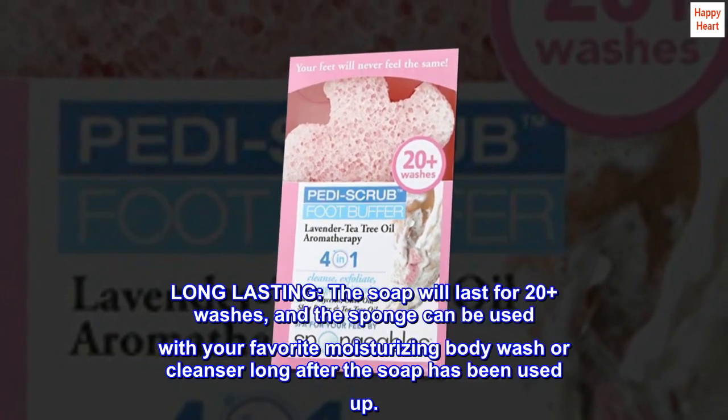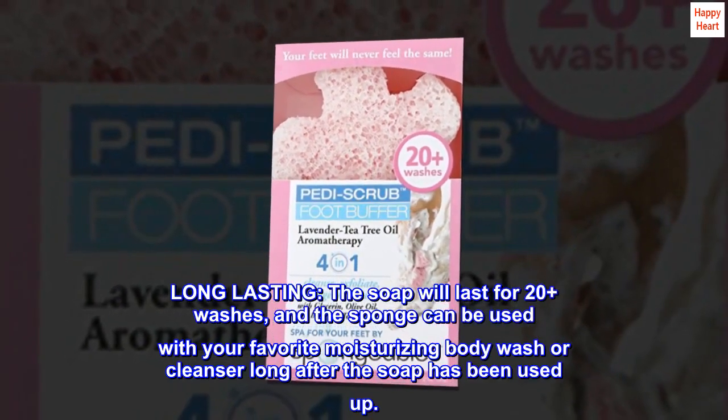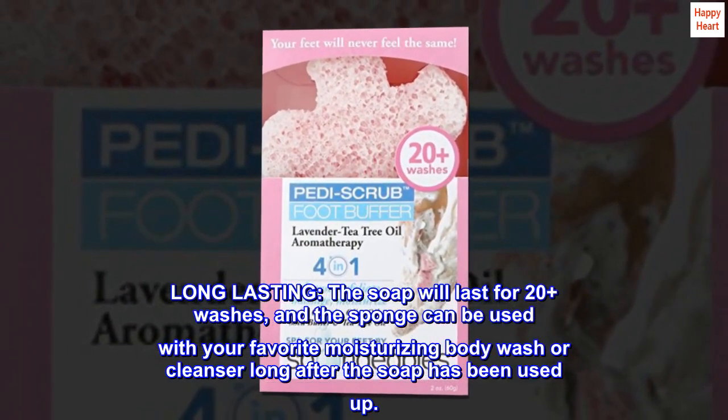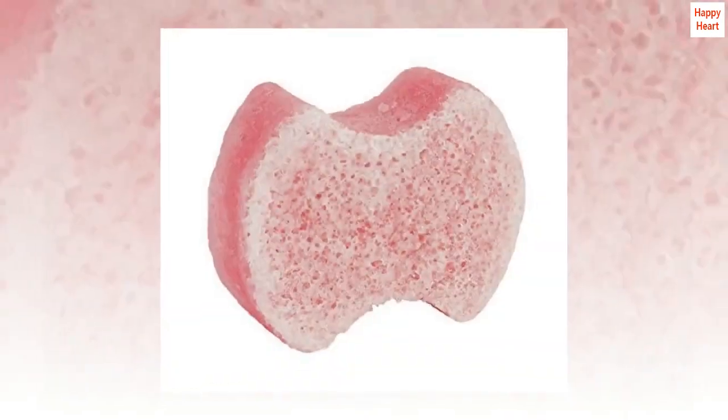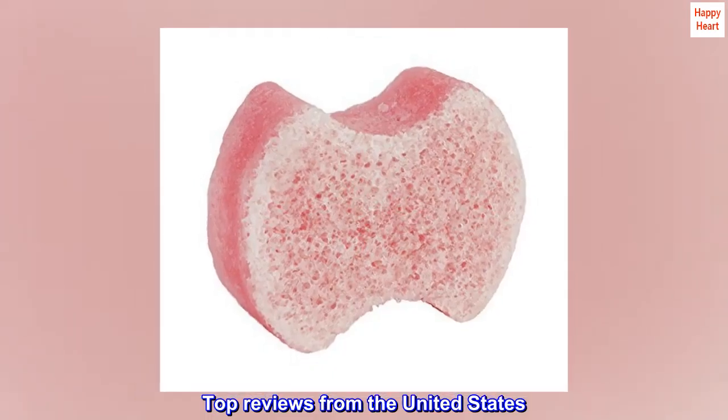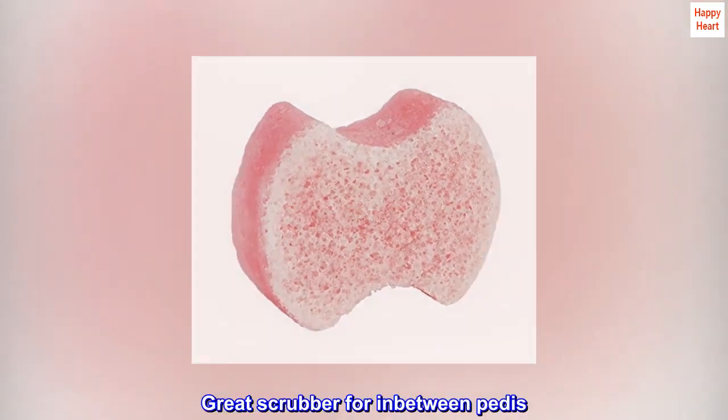Long lasting: the soap will last for 20 plus washes, and the sponge can be used with your favorite moisturizing body wash or cleanser long after the soap has been used up.